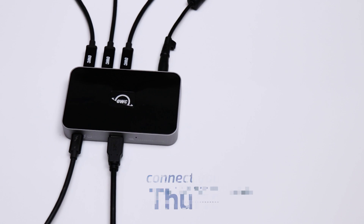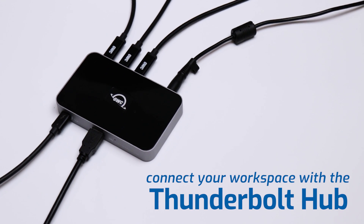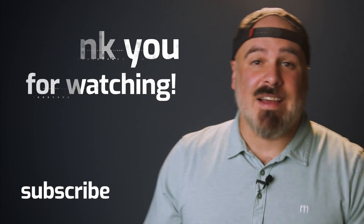Boy, I love analogies. Or is that a metaphor? Or are they both just the simile? Anyway, that's all for this video. Check out the Thunderbolt Hub, plug in your monitors, and don't disrupt your daisy chain. From everyone here at OWC, thank you so much for watching, and we'll see you next time.